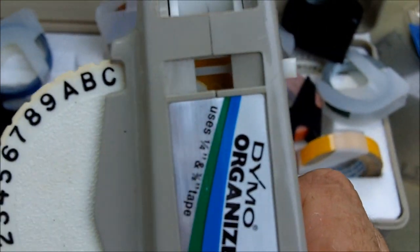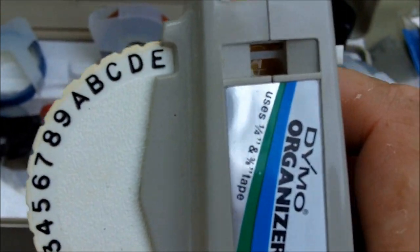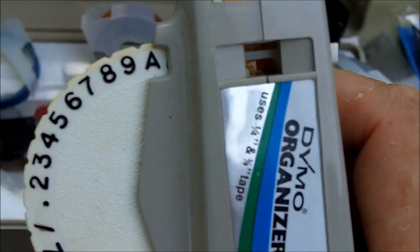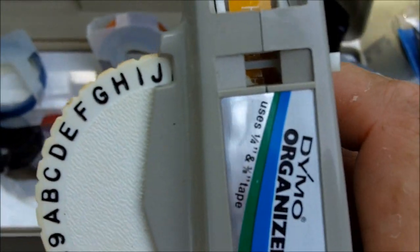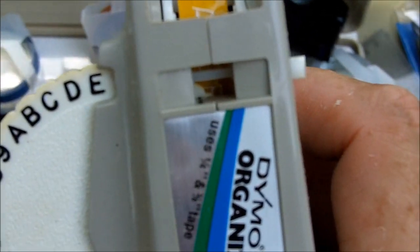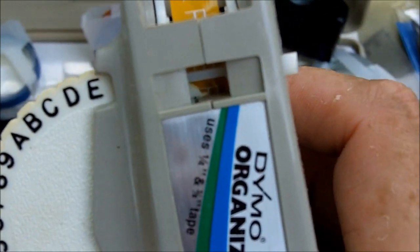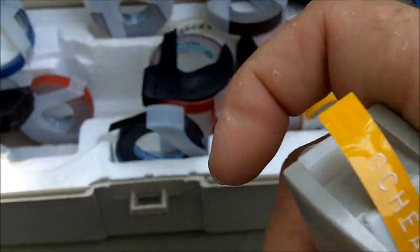Let me try this thing out — spelling out C-H-E-A-P G-E-E-K. Look at that, I already screwed it up. Let me pull this out a little bit. Yeah, I didn't realize there was tape already in it, so I made a G first by accident. But look at that — 'Cheap Geek!' Sweet!